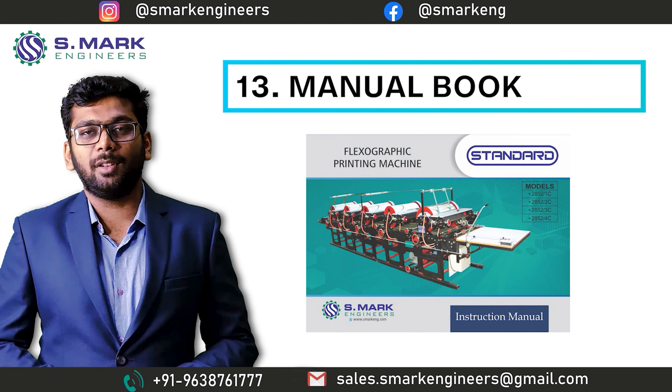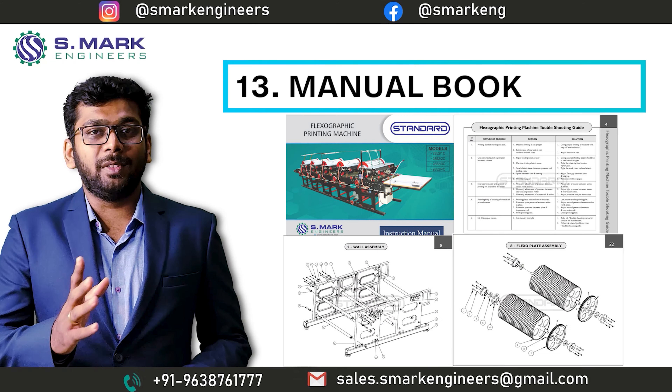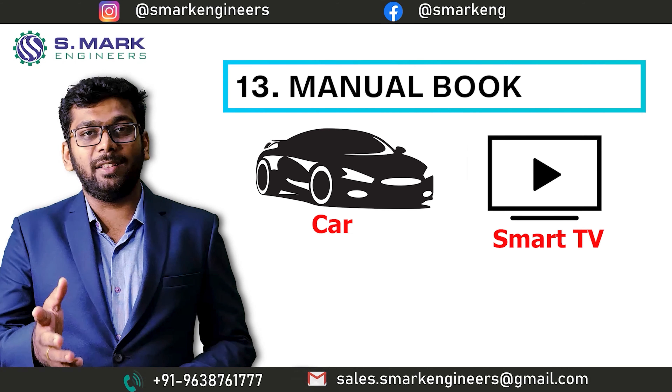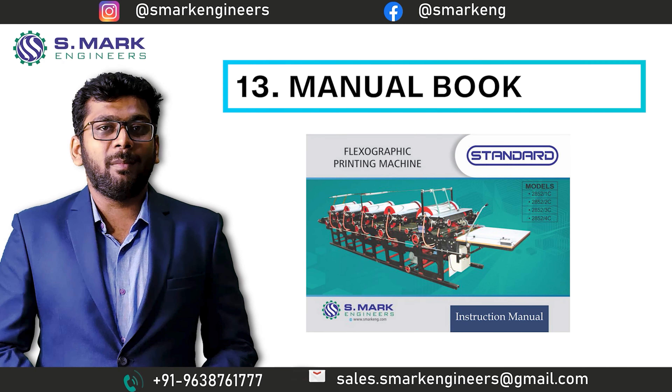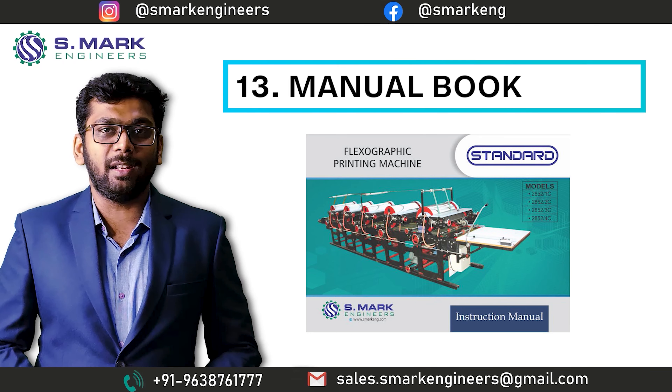The thirteenth topic is the Manual Book. Any standard product comes with a manual book — like a car, smart TV, laptop, smartwatch, or phone. In the same way, we also provide a manual book with our flexographic printing machine. As we discussed earlier, the machine has more than 250 parts. So it is very important for your operator, your maintenance people, and even for you, to identify each and every part.